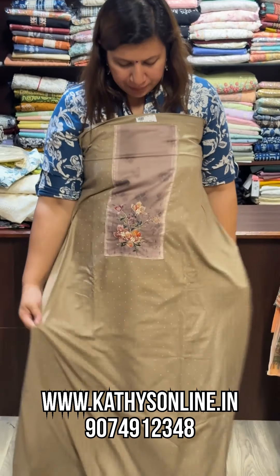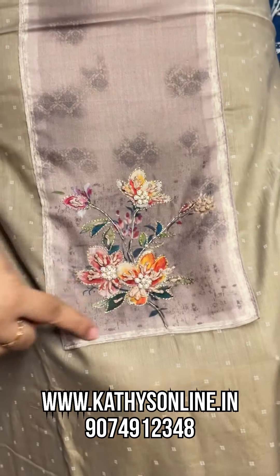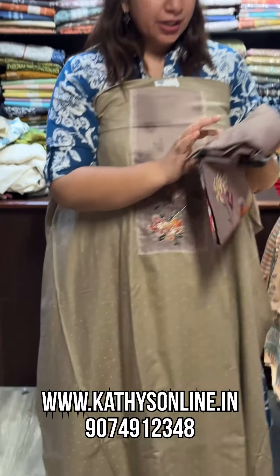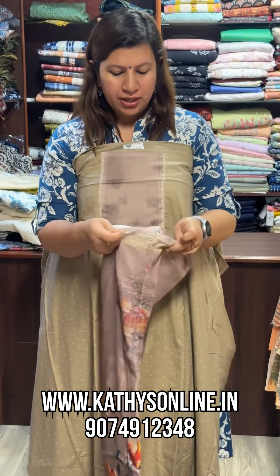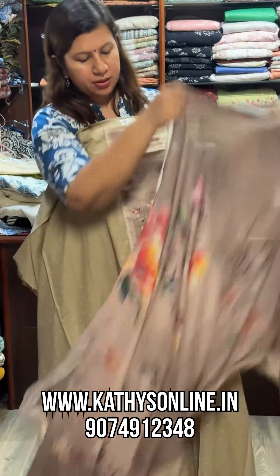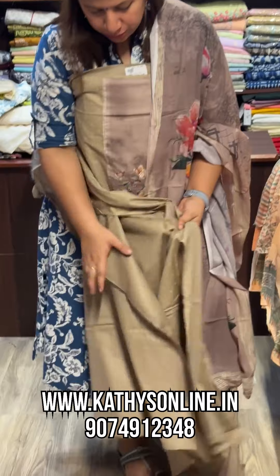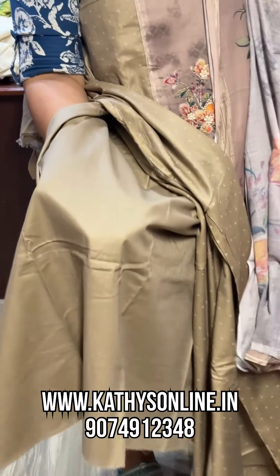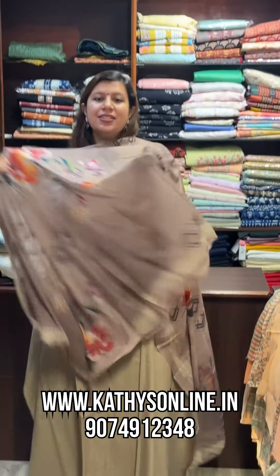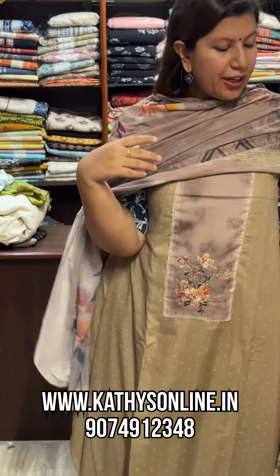This is a beige shade. The neck has a piece of hand work. This is a cotton material, available in red, white, and brown shades.